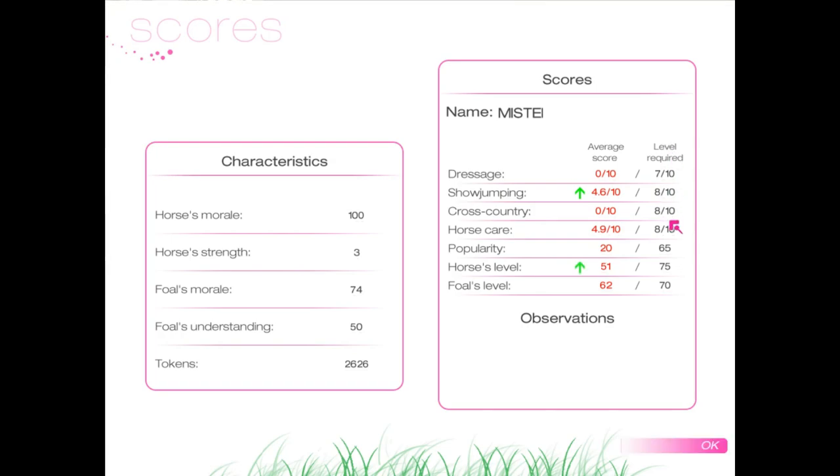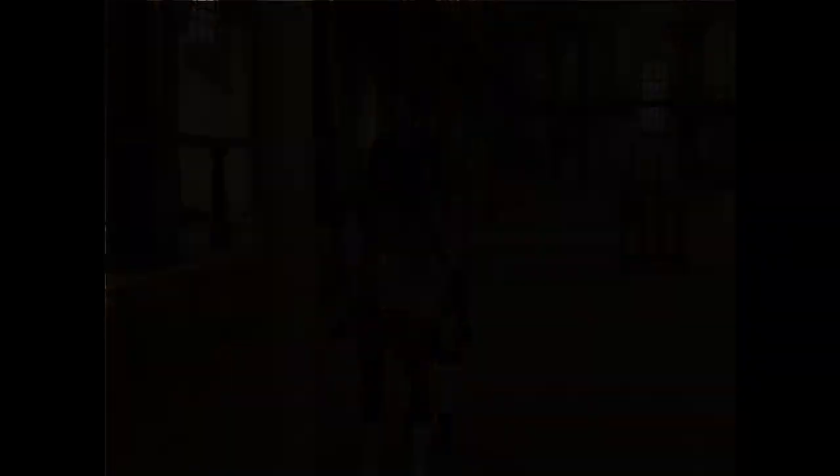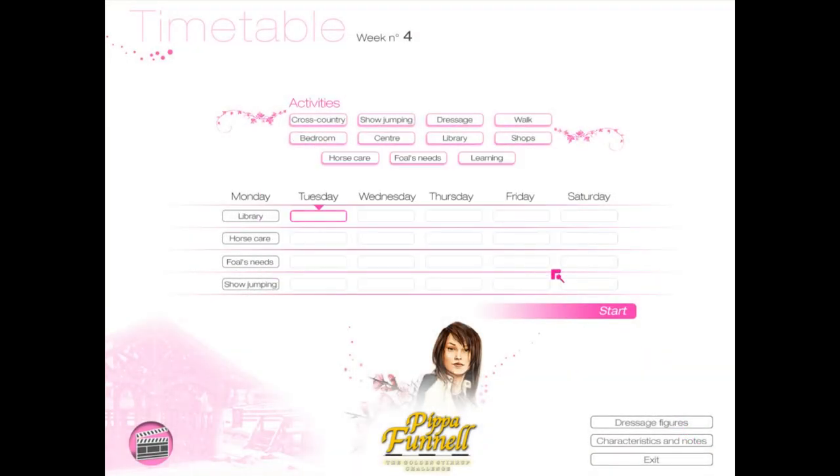This week we have to get 8 in everything, except for dressage, which is weird — we only have to get 7. Tuesday: I need to go to the centre to see when would be a good day to do my horse care. We'll do foal learning, and cross-country, and then we can go to the shops.